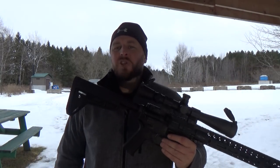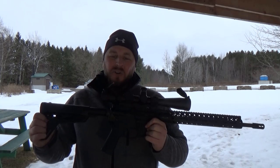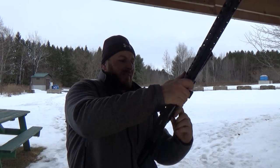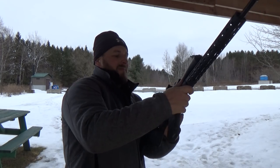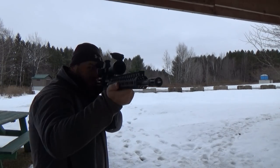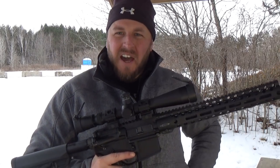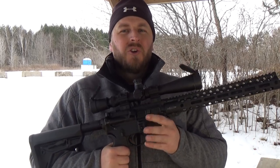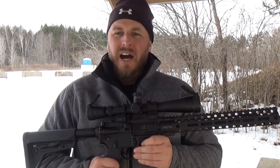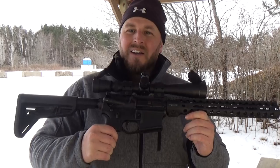Hey guys, welcome back to Gun Times. I am Josh, and thanks to Luke and Brian at General Coin and Gun, we have Colt's brand new Combat Unit Carbine. Let's check this out. This is Gun Times. My name is Josh, and today we have, all new for 2017 from Colt, as announced at the 2017 SHOT Show, we have the Colt Combat Unit Carbine. Brand new from Colt this year, ladies and gentlemen.